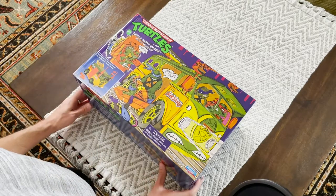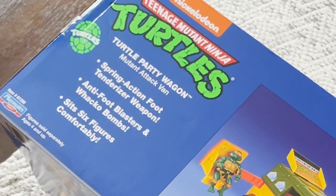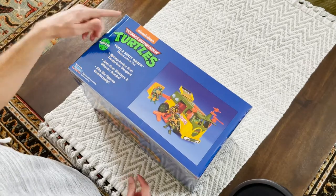But outside that, the artwork is fantastic. On the side here we have information about it: a mutant attack van, spring action foot tenderizer weapon, anti-foot blasters, and wacko bombs, and it sits six figures comfortably. The only thing different here is I think it has the Nickelodeon logo, and that certainly wasn't on the original box.